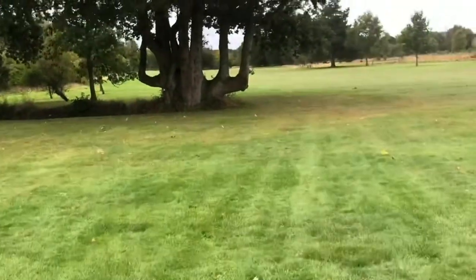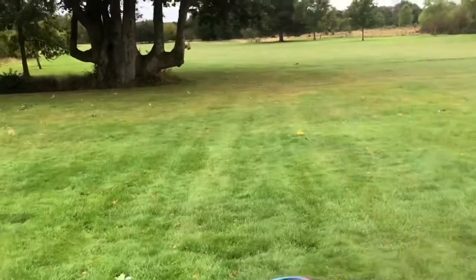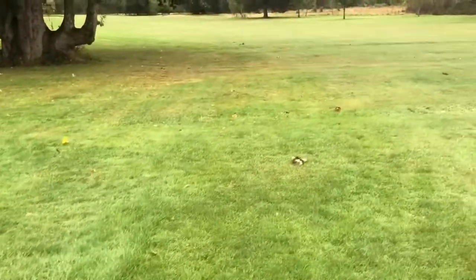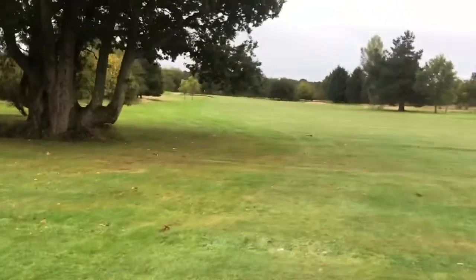So unfortunately I didn't make it past the tree, so I'm hindered by the tree. I'm going to have to come out a little bit to then give me a shot straight up, because the green is up there.